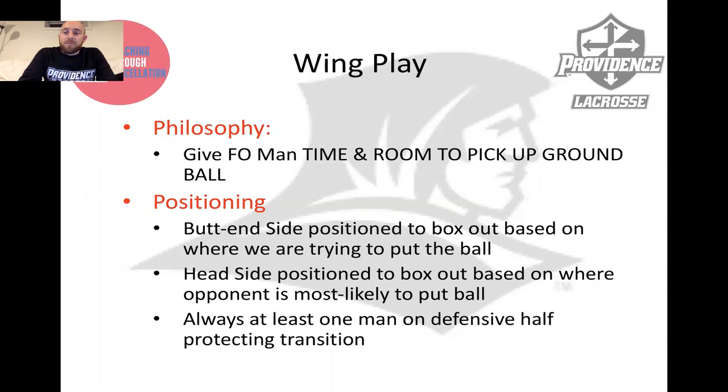Now, is that the end-all be-all? No. If you've got elite wings and maybe a face-off guy who's got fast hands but his ability to direct the ball or pick up the ground ball needs some work, then maybe you design a wing play philosophy where you want to put it back to the wings. For us, we're all about giving the face-off man time and room to pick up ground balls.